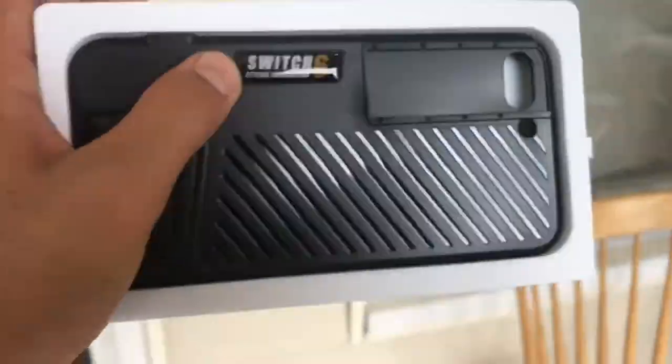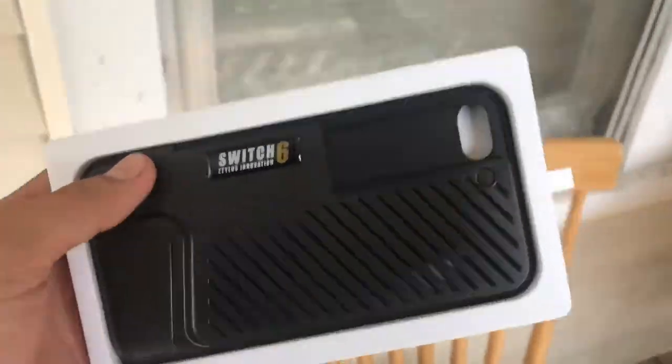It looks pretty good. I like the black color of it, I like the black type of box. Here's the case and here I use it.